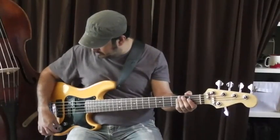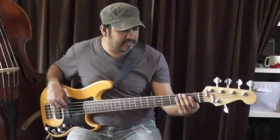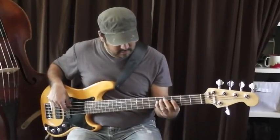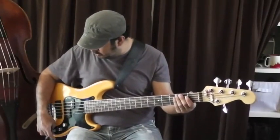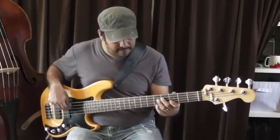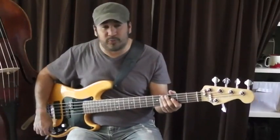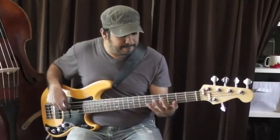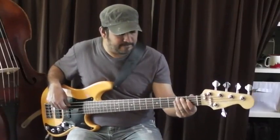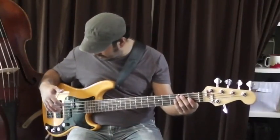Here's with the treble all the way up — I'll make some exaggerated moves so you can hear how the EQ sounds. And here's with just the bass all the way up. Now here's with both the bass and the treble all the way up. For any slap players out there, this is how that sounds with treble and bass all the way up.